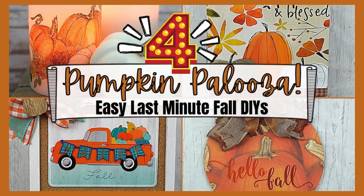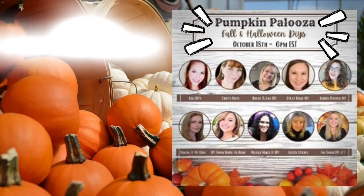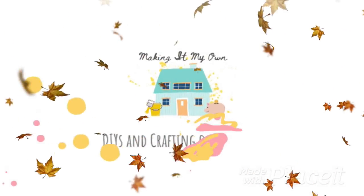Today I have four easy last-minute fall DIYs. I'm so happy to be part of the Pumpkin Palooza, and this idea came from Kiki and Chantel. I'm gonna link all of the links below in the description box. I'm Brandy and this is Making It My Own.